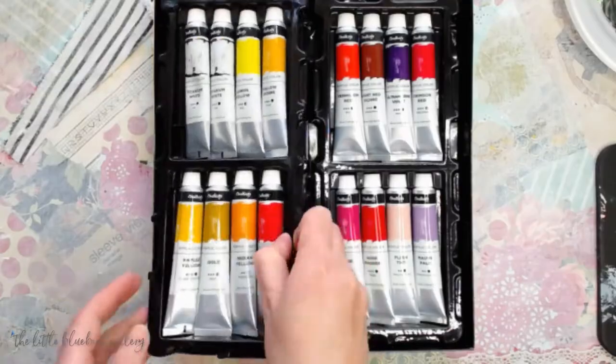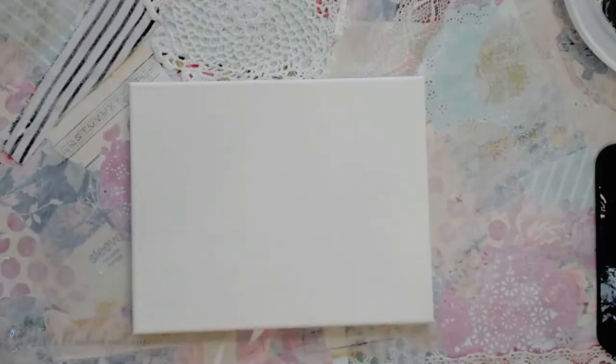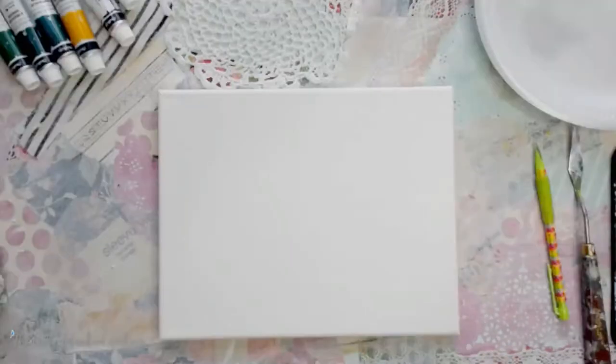Hey everybody, welcome to my channel. I'm going to do a little small 8x10 landscape tutorial for you that's free. I want to thank Chocola for sponsoring this tutorial. I'm going to be using an acrylic paint set — there are 32 beautiful colors in this set, and we're going to be mostly using the greens, the blues, and the white.